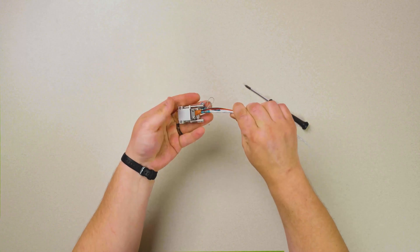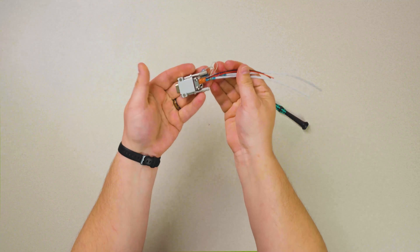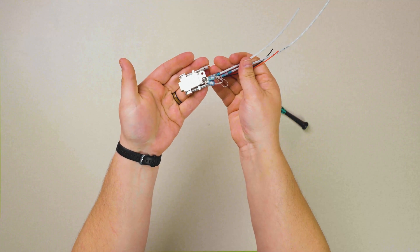So here we have our completed connector. This should help you better understand the process of creating your wire harness assembly. If you have a connector that requires an integrated lightning protection module, please refer to our follow-on video: LPM connector assembly.